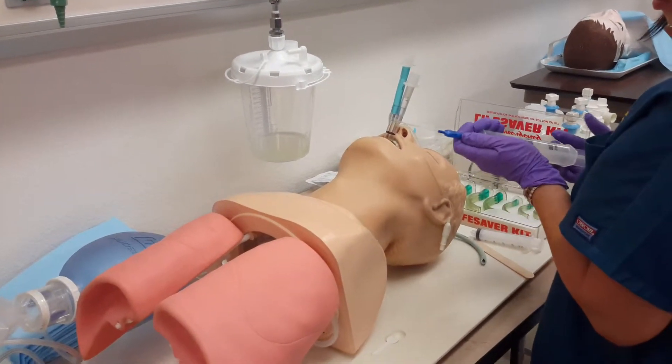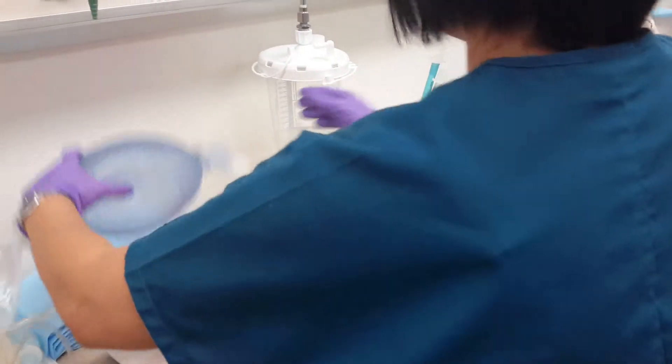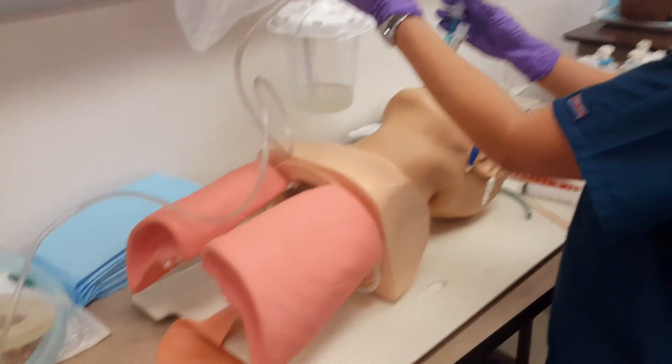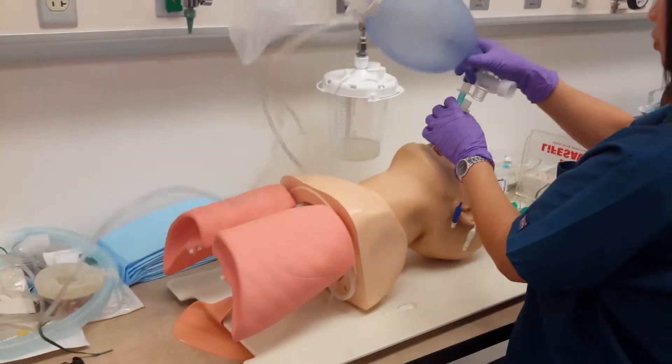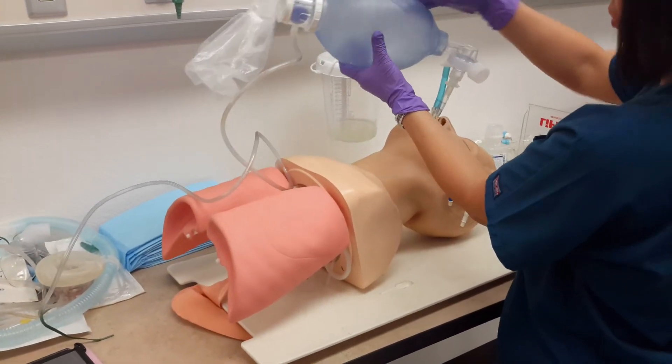Should we get another two? Did you try the white one too? Yeah, it's in the gastric.